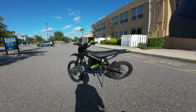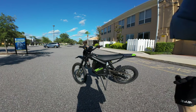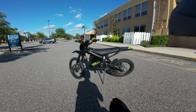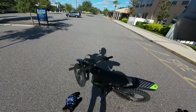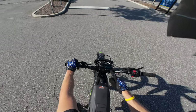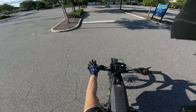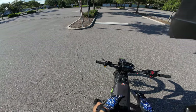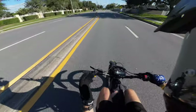Yo gang, it's your boy Motobro and today we're doing a range test on the Mantis X. It says it can go 60 miles and we're about to put it to the test. We're gonna do a normal ride of just wheelies and cruising around, not really trying to reserve the battery, and we'll see how many miles we can go. We're on 100% right now, 107 miles on the odometer. Let's put it in race mode — for this whole test it'll be in race mode.